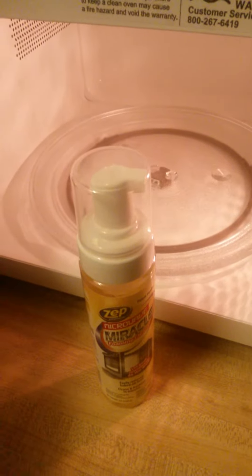Zep Microwave Miracle Cleaner is as easy as one, two, three. Take your microwave cleaner, spray it inside your microwave, turn on for two minutes, and then wipe clean.